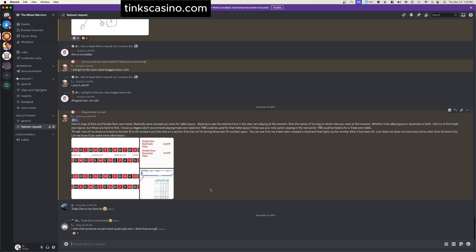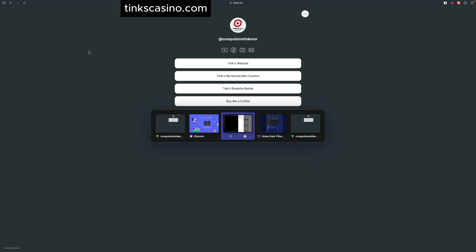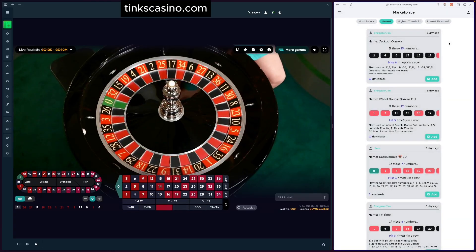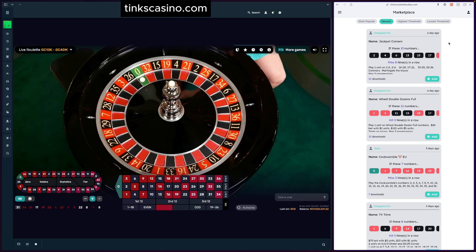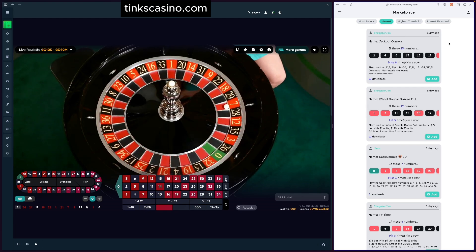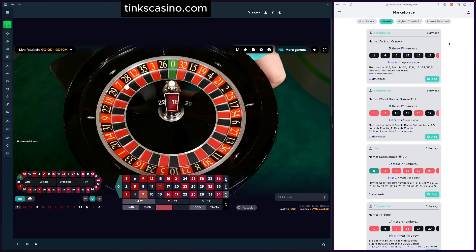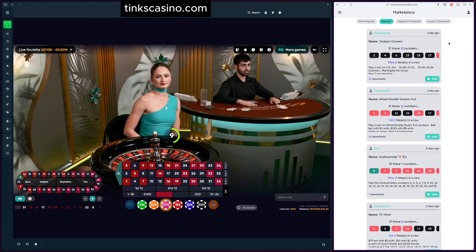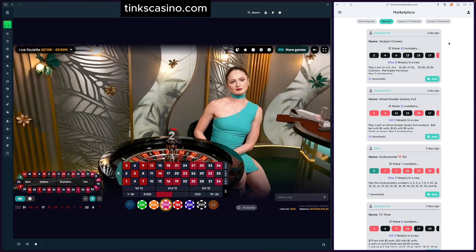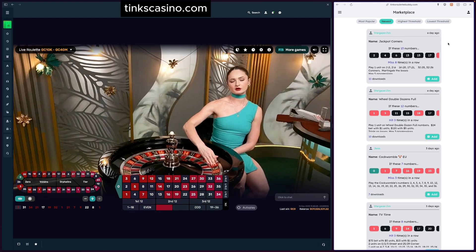A lot of Roulette Buddy's features have come from the community sharing what they'd like to see, so I highly encourage you to get involved with the Discord. If you have questions about something I didn't cover, throw them in the comments and I'll get to them as quickly as I can. If you liked this video, please smash the like button and consider subscribing. I stream Monday, Wednesday, and Friday at 9 PM Eastern — mostly new roulette and baccarat strategies. Come hang out, hope to see you there. That's all for this one — see you in the next one!